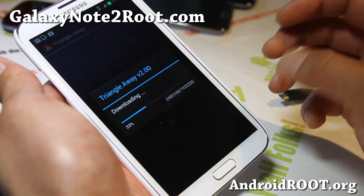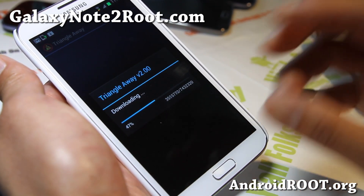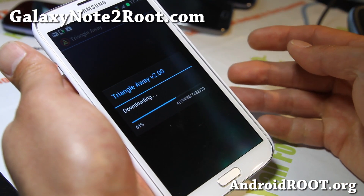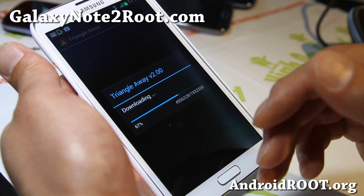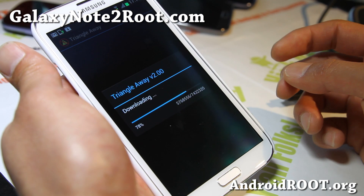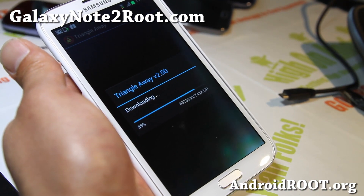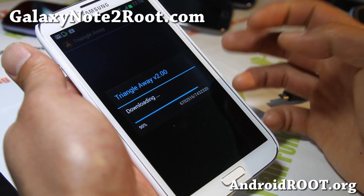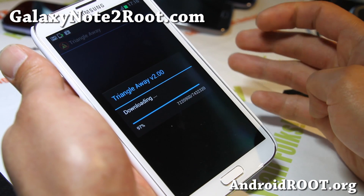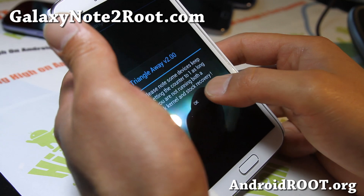Now, here's the thing — most of the US carriers use a separate insurance company that deals with all the returns, and they don't actually check for the binary count. By the time they actually get your phone, it's been disassembled, and the only thing they actually check for is water leaks or any hardware damages — like if you drop your phone. They don't actually check for this.